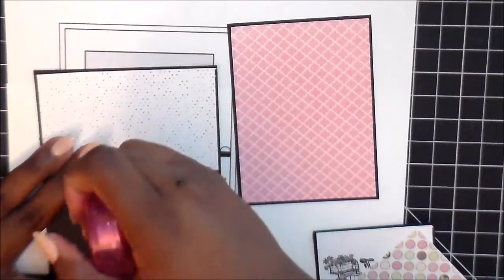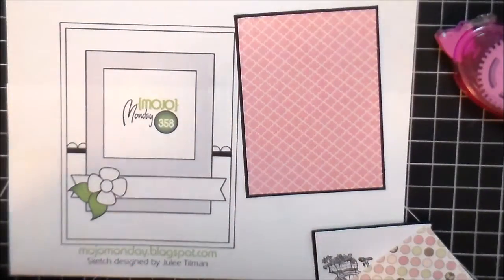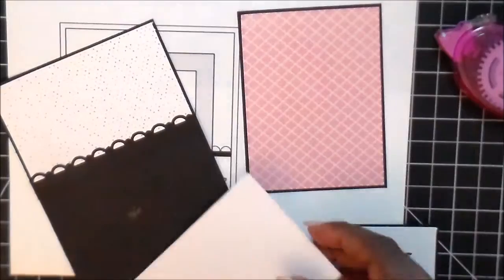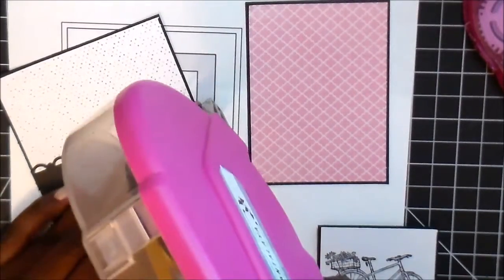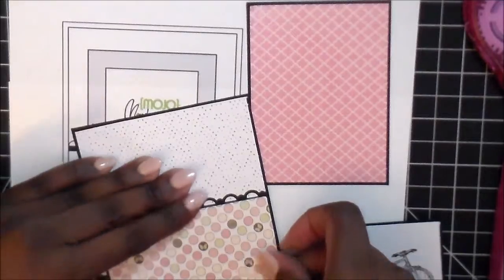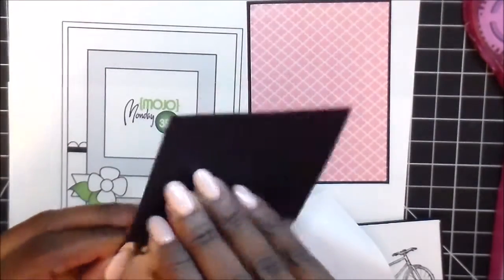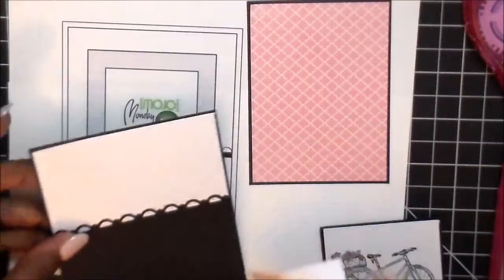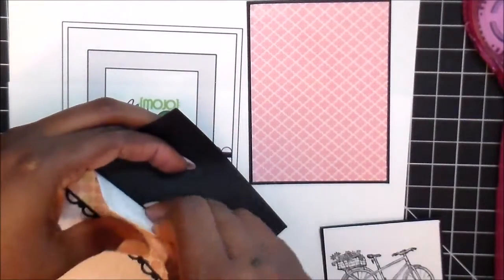I'm laying down some tape and I can feel my tape runner is starting to run low, so I'm going to use my ATG gun to tape up the bottom. When I went to lay down this bottom half I realized I didn't put the scalloped edge in the right spot — my paper was hanging off the edge. So I'm peeling it up; because I used tape runner the scalloped border is easy to pull up. I'm just moving it up slightly so this time when I lay it down I have a nice border around the whole edge.